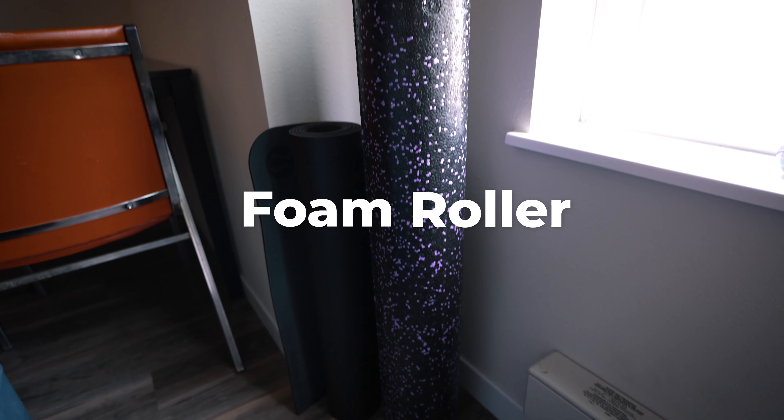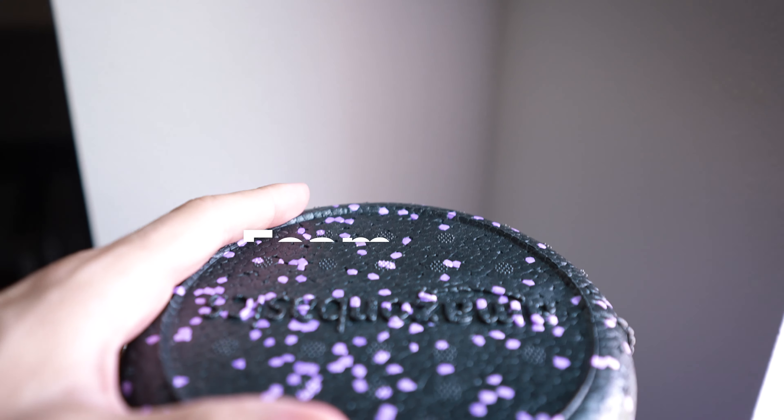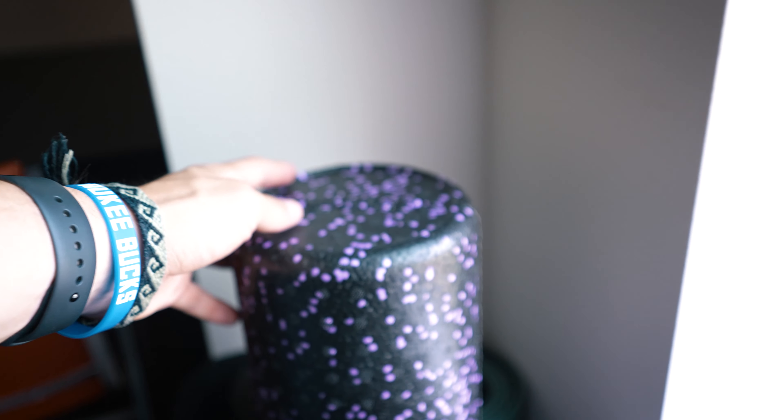The next thing is a foam roller — I have one of these at home too, and it pairs well with the yoga mat. If you exercise and have been to gyms, you've encountered foam rollers. Spend some time on them — they feel good and loosen you up. A lot of knee problems for me have been resolved by having more flexibility and range of motion, and a foam roller is another way to achieve that.